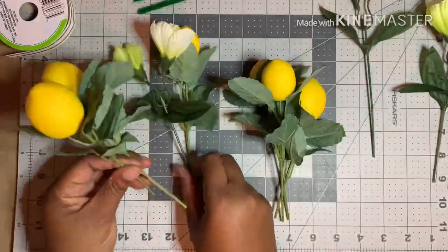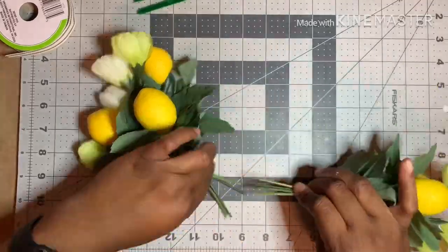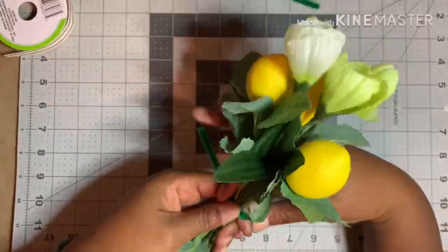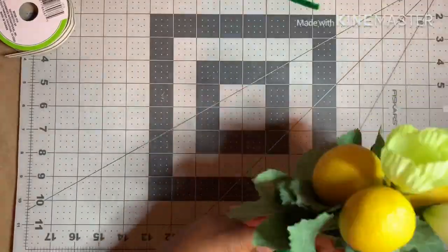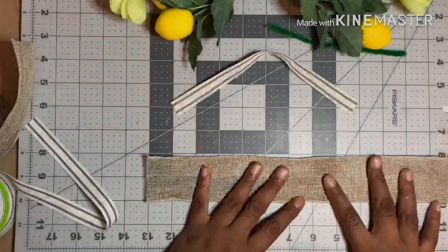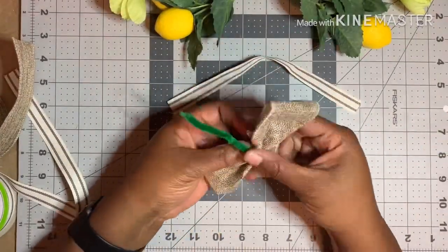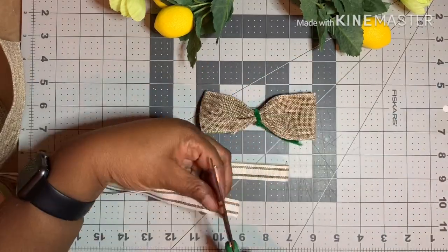Taking three of the lemon branches and two crocus flowers from Dollar Tree, I made two clusters and bound them together end to end with a pipe cleaner. Using Dollar Tree burlap and rustic farmhouse ribbon, I made a simple bow to go in the middle of the swag.